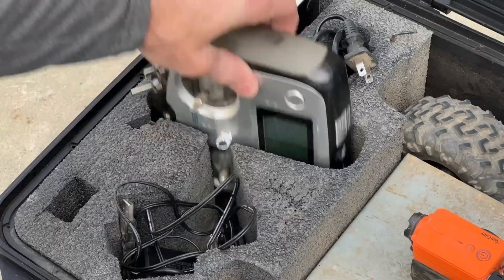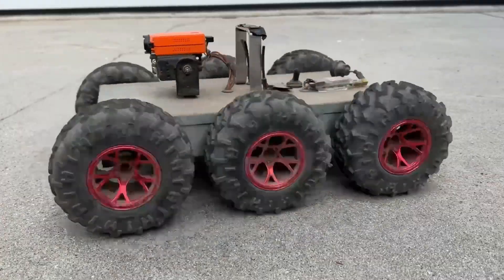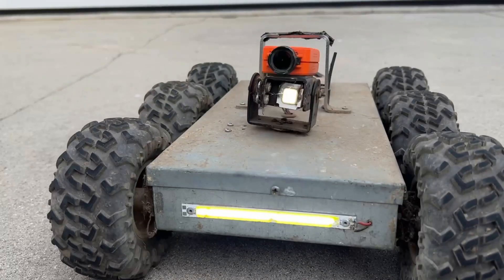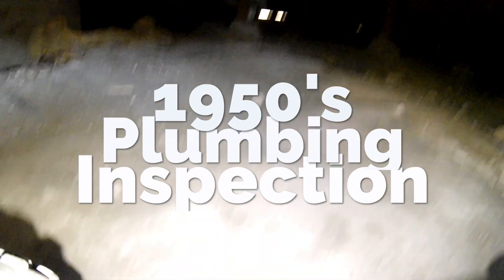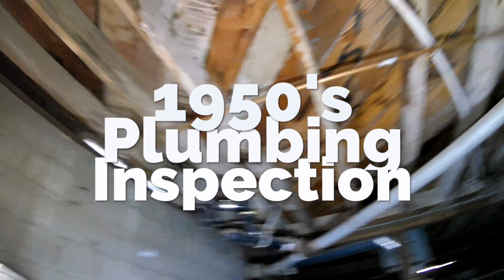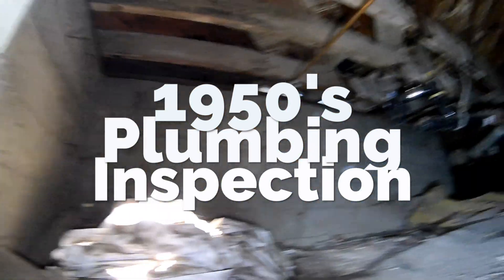Buying a home? Don't panic. Just make sure you get your crawl space inspected on that old house. In this video, I want to set some expectations of what you need to expect if you're buying a home built in the 1950s. We're going to focus today on the plumbing under this house.